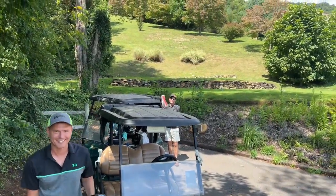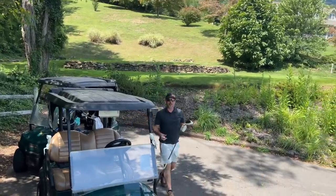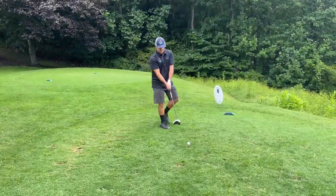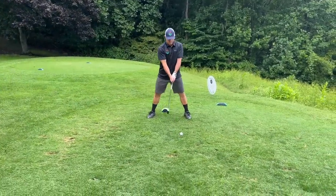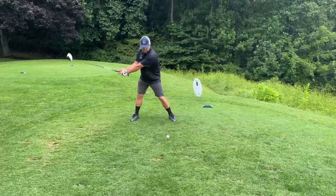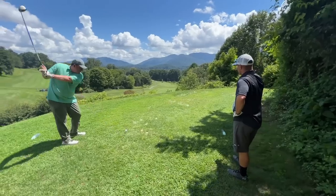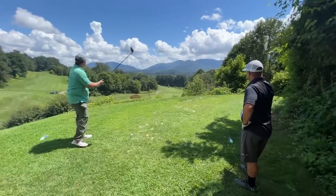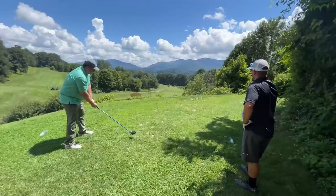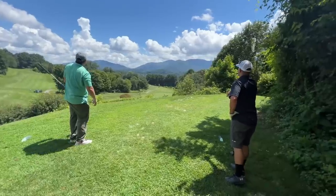There's a creek down there Jason — I'm going over the creek! You've been dialing it straight into the woods so far. We've got Nicholson on hole number five — not Mickelson, Nicholson. And we've got Ric Flair on number five too.